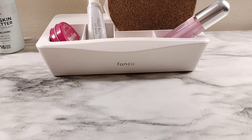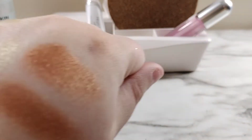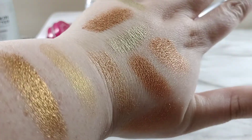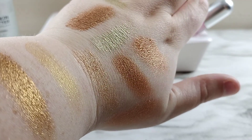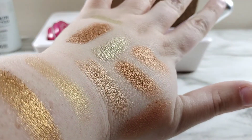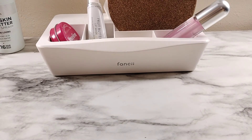Then we have the Hourglass Scattered Light in Foil — that's the last gold we're gonna do today. Some of these may be more bronzy. It's fun to do these swatching sessions when you think you might need a shade, because you can go through and swatch all the ones you have to see how much you actually have. So that one is right here — that's all the golds I have in my collection.